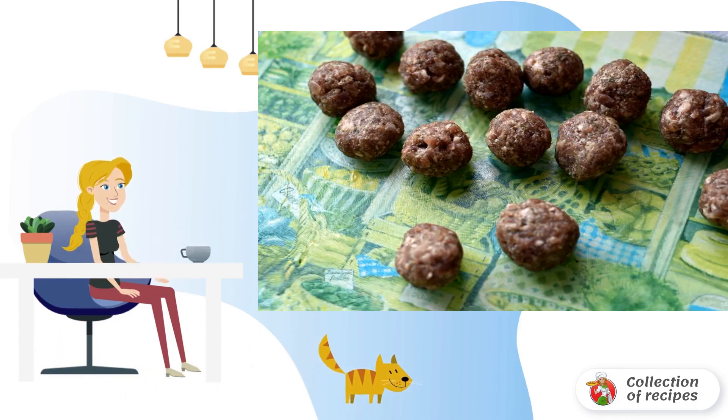Mix the minced meat with semolina and dried green onions ground in the palms. Add salt and pepper to taste. Beat out well and roll small meatballs with wet hands.